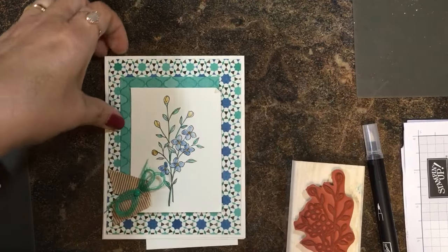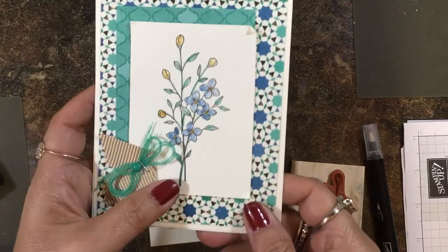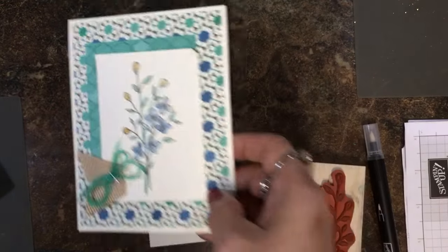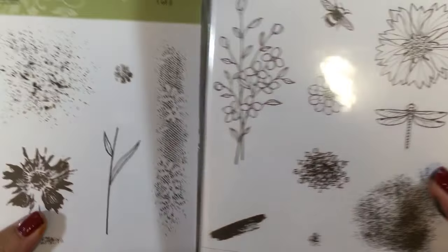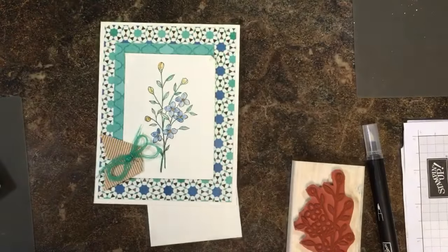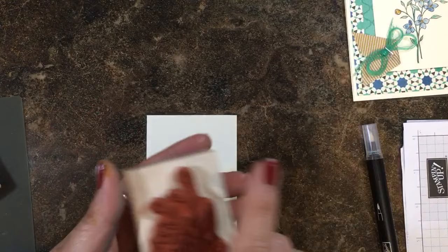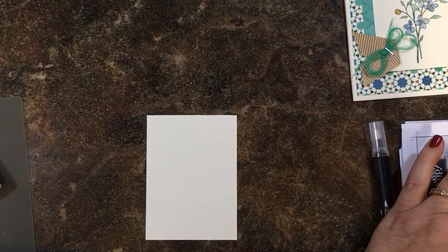Hi everyone, it's Lisa Brown with inkandinspirations.com. Thanks for joining me today. In this video I just wanted to show you how I colored this image from the Touches of Texture stamp set from Stampin' Up. It's a beautiful set with many different images and beautiful cards. I love this little stem of flowers with these blossoms.